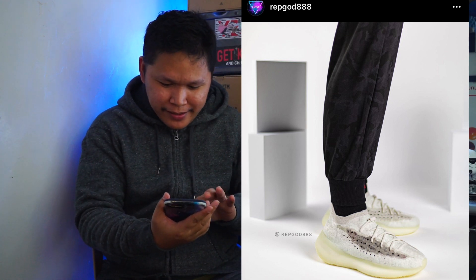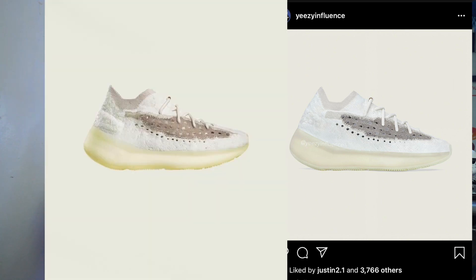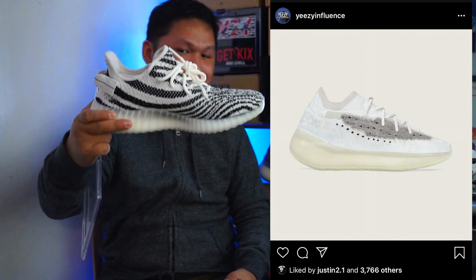Looking at some of the photos, I think the midsole is also yellow. So this is the render — it's more of a glow-white on the midsole part — and the real one is a bit yellow, premature yellow. Let's see what the real color of that midsole is — if it's pure white or just yellow. I wish it will be like the Zebra, pure white like this. But if it's yellow, I think that's not bad — it's like the Natural 350.